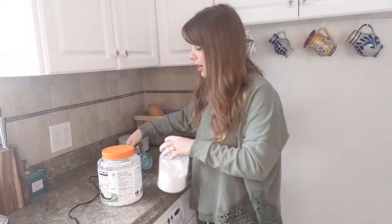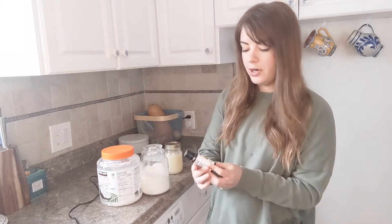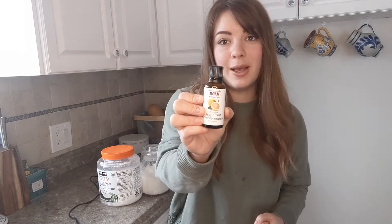From there you can add in different essential oils. I personally really like adding grapefruit — I find it really wakes me up in the morning when I shower. Something else that's great to add in for anyone is vitamin E oil.